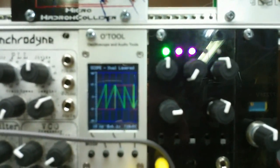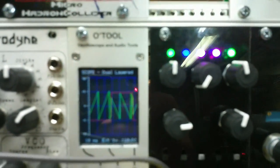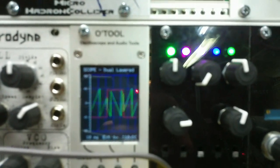That is now a voltage-controlled attenuverter, or bipolar VCA. It's changing the polarity every wave cycle from that square wave.